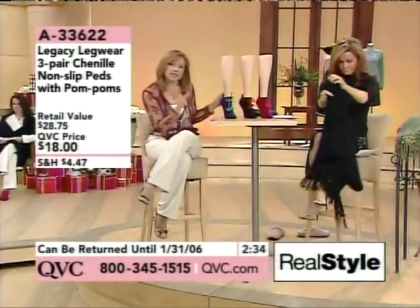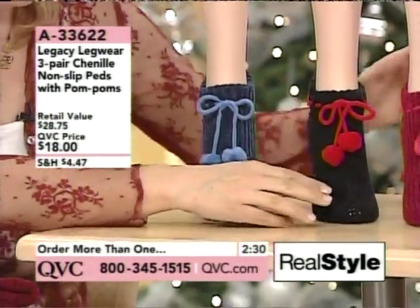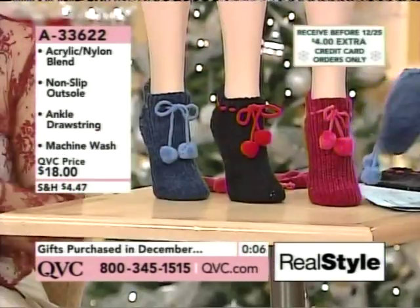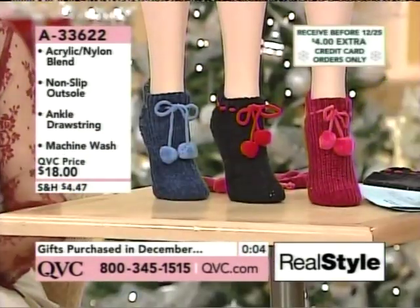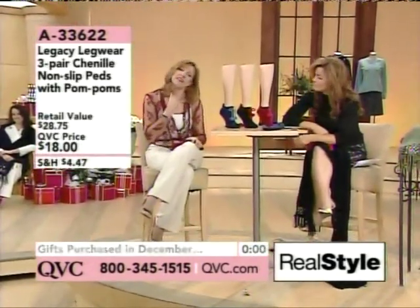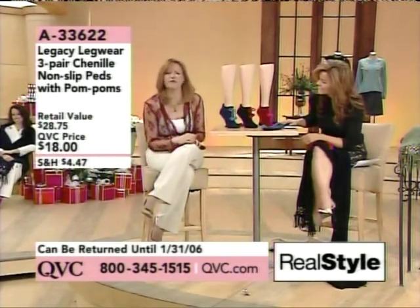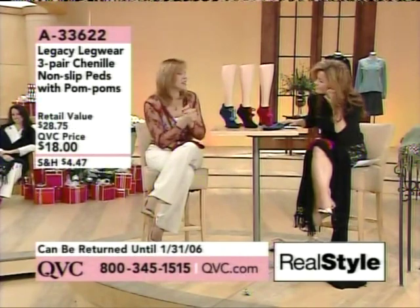They come up just above your ankle and you get a set of three — you're getting the blue, you're getting the black. And if you know someone that's a new mom, give her a gift of indulgence like this because she needs some relaxation. Or if you have a grandma who has cold feet, she would absolutely love these. I've given her slipper socks for years and she loves them.